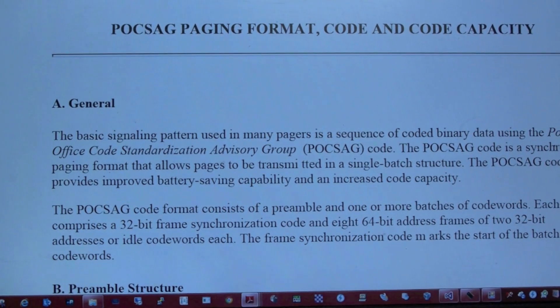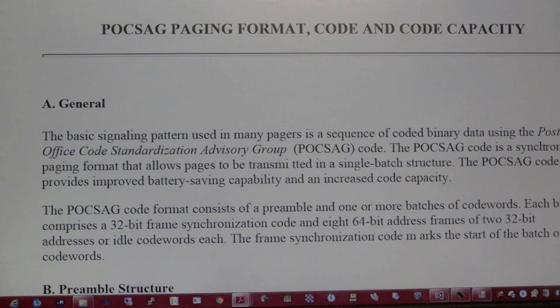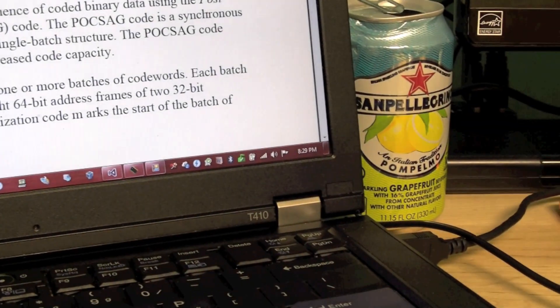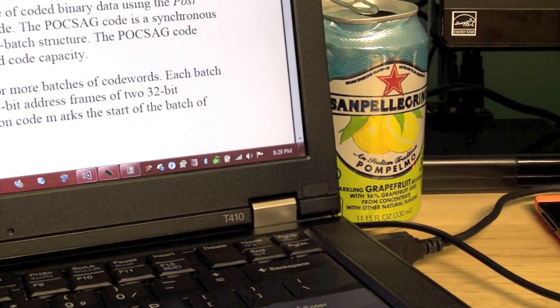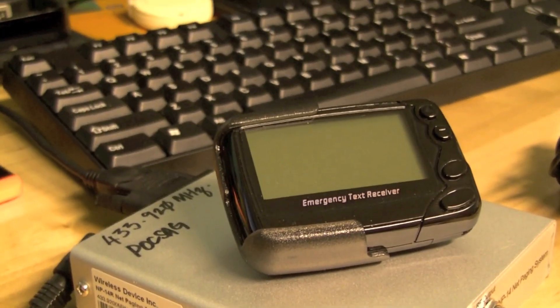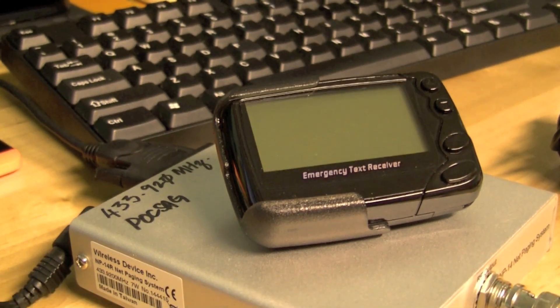So what is POCSAG? POCSAG is a protocol that was first coined in the UK. It stands for Post Office Code Standardization Advisory Group. It's basically a protocol used for sending short page messages over the air to end-point page-receiving devices like pagers.